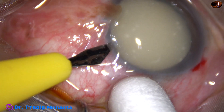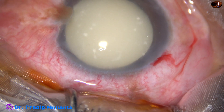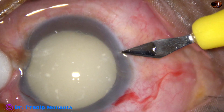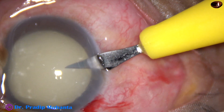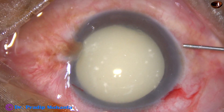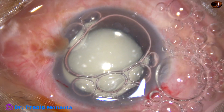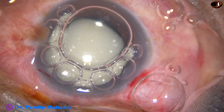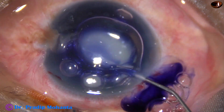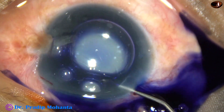By this time, the main incision and a side port on the left side of the main incision has been made, and this is another side port at around 8 or 5 o'clock. A big air bubble is injected into the anterior chamber. The air bubble breaks into many air bubbles. This is trypan blue, 0.06% dye to stain the anterior capsule.